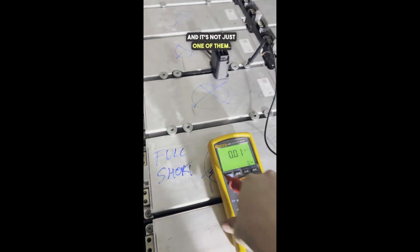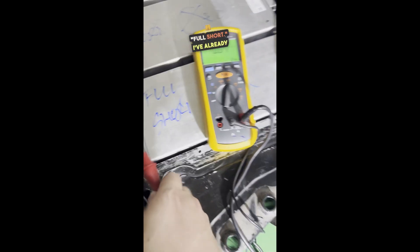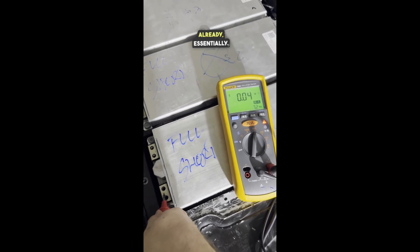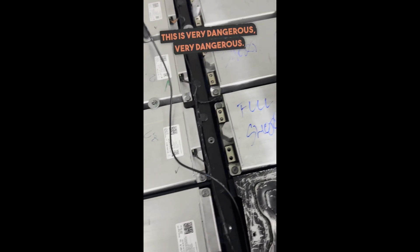And it's not just one of them. Here we've got full short, full short — I've already written it because I've tested and logged the modules. Both of them are fully shorted. This is very dangerous.